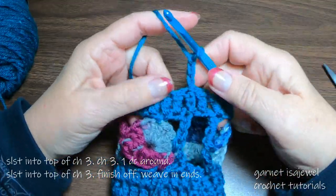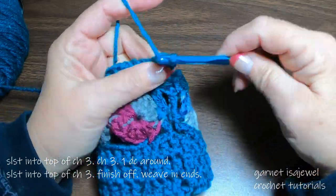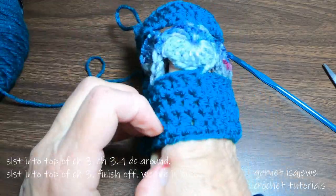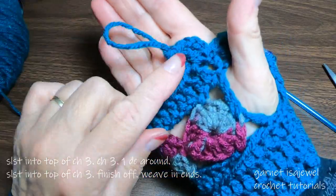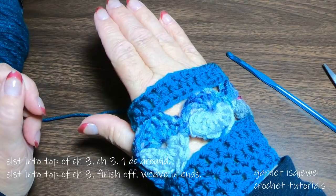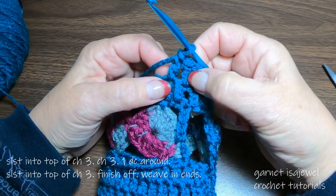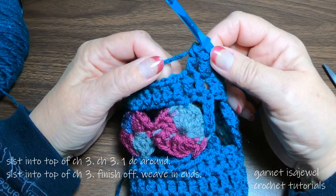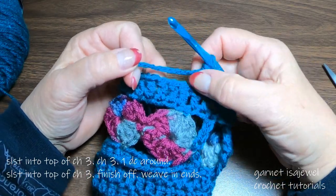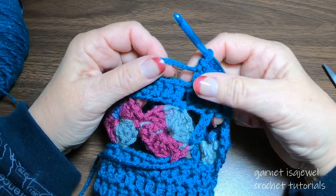Chain three. We're going to add one more row of double crochets. Before you move on to that one more row, I would like for you to do a couple of them and then try it on. Make sure that's going to meet where you want it to — mine will meet right here at the bottom. If you feel it's too much, you can do a half double crochet or a single crochet row. Or if it's not long enough, you can also add another row on top of that — it's your personal choice. Continue all the way around, slip stitch into the top of the chain three, cut your yarn and finish it off.